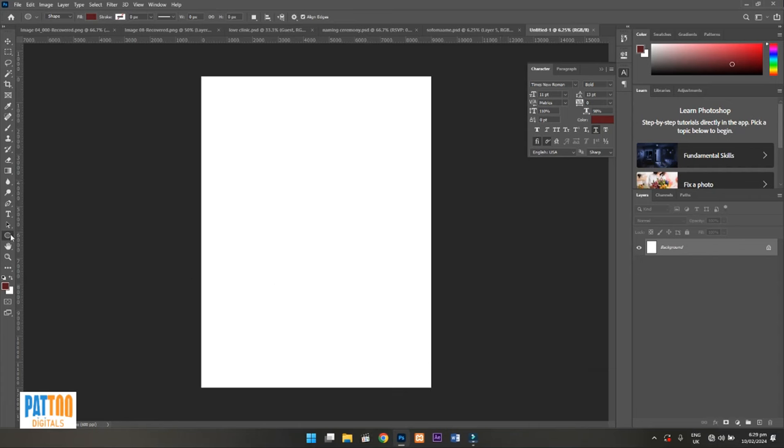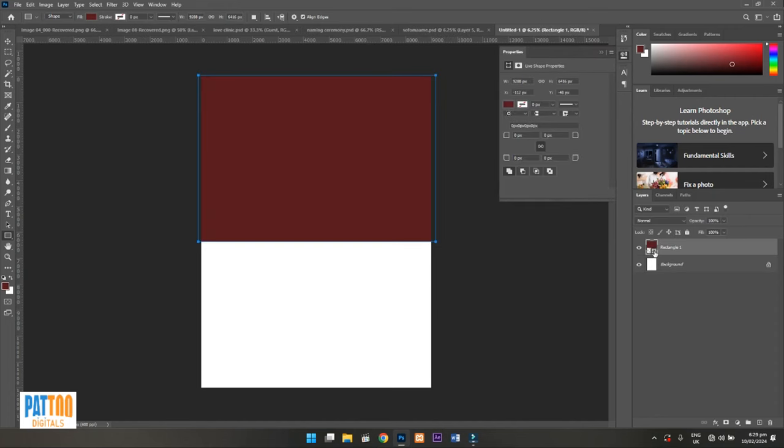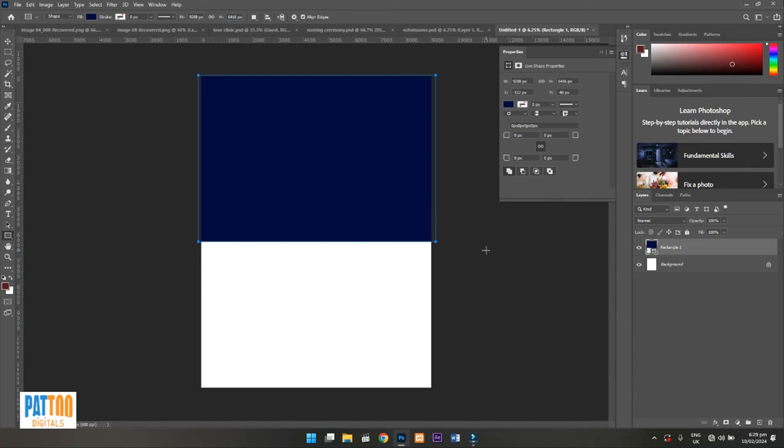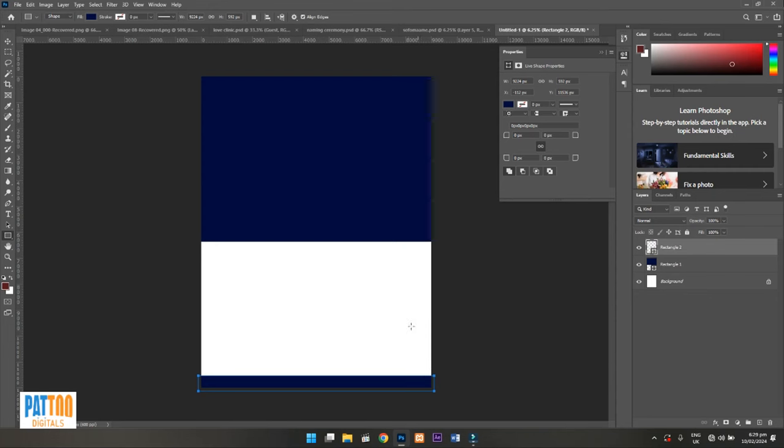First I go and pick the rectangle tool and draw a shape. I'm going to change this color to the color code 000000B410 — it's a blue-black. That's the color code I'm going to use. I'll put that same color at the bottom part as well.